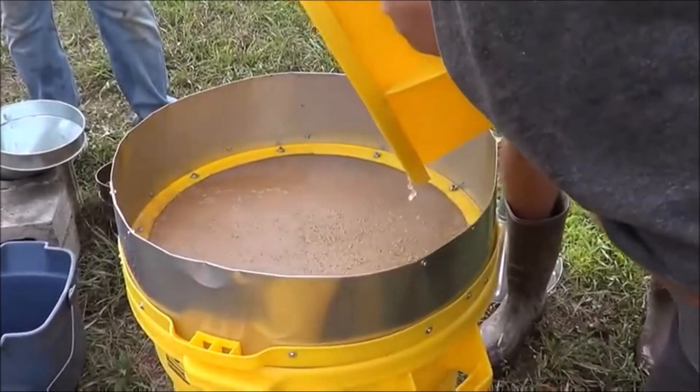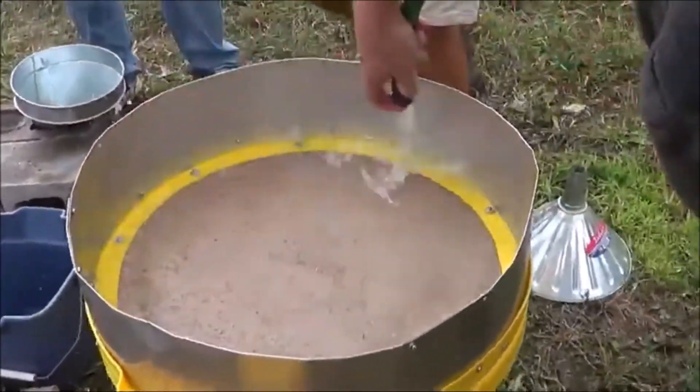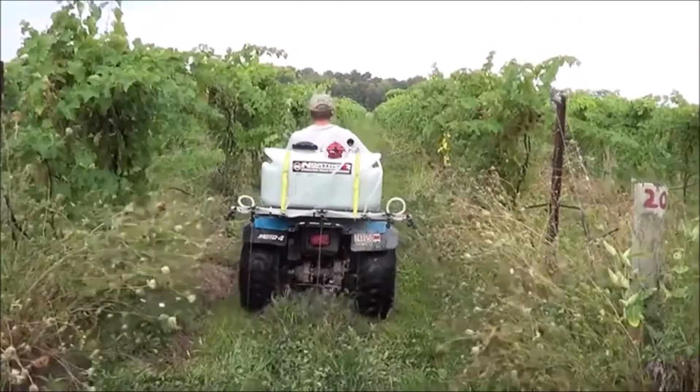We've also found out that you could just dump the sawdust and everything in the cup directly into liquid dairy manure.